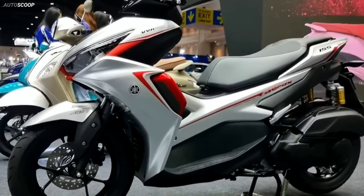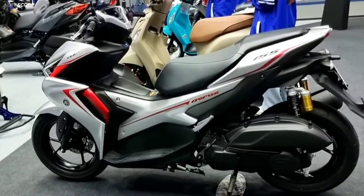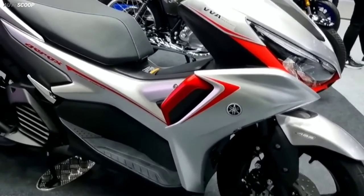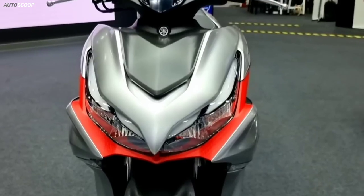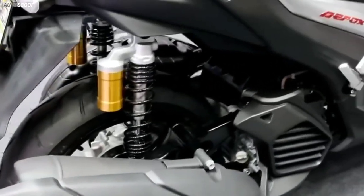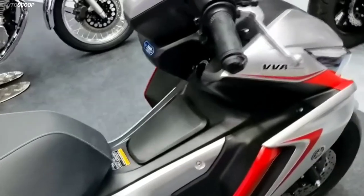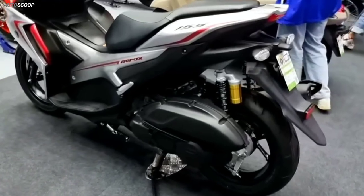Powering the Aerox is a familiar 155cc liquid-cooled engine with VVA tech that empowers a number of Yamaha models including the R15, MT15, XSR 155, and N-Max 155. In the Aerox, this motor kicks out 14.8 brake horsepower at 8,000 RPM and 13.9 Nm of peak torque at 6,500 RPM. Power is transmitted to the rear wheel via a CVT automatic gearbox.